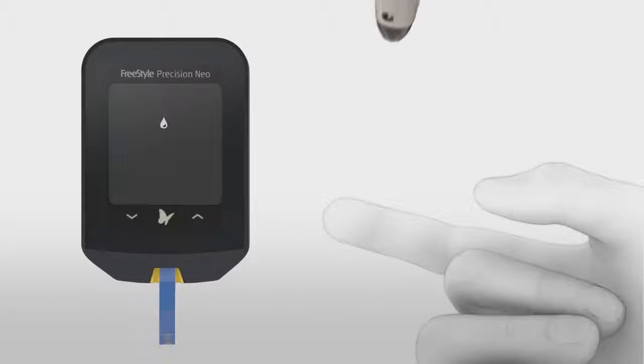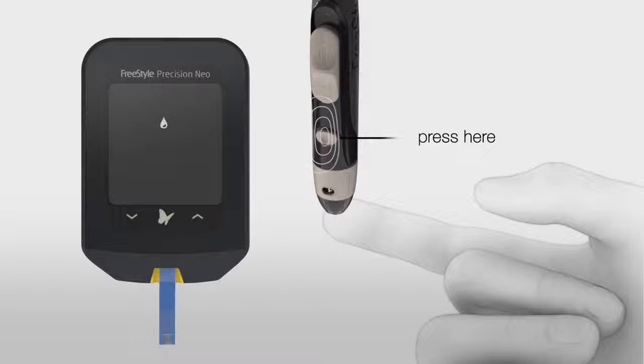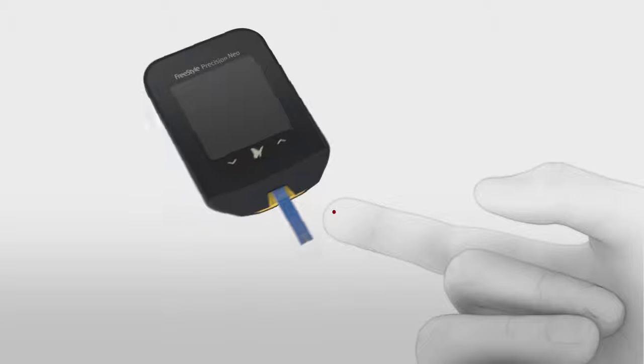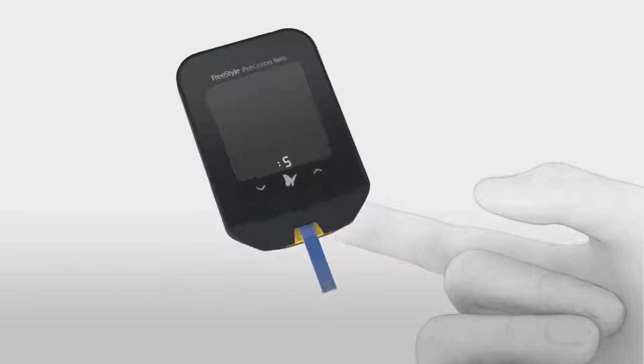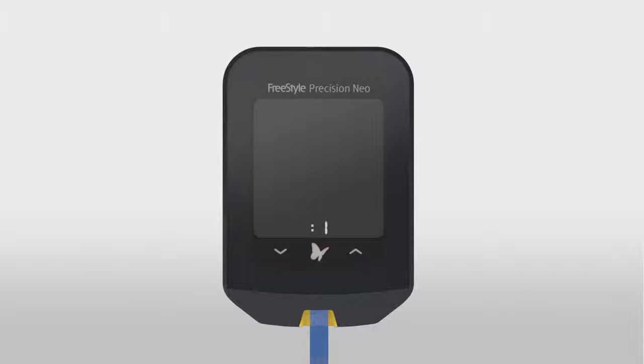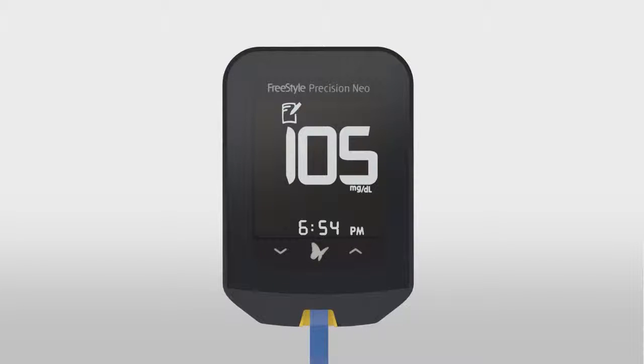Use the lancing device to obtain a drop of blood. Bring the blood drop to the white area at the end or top of the test strip. Hold until you see three short lines. You will now see a five-second countdown until your result is ready.